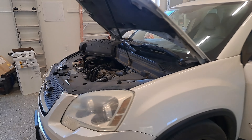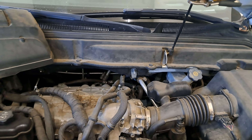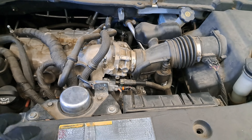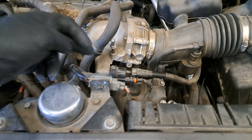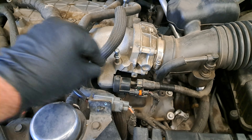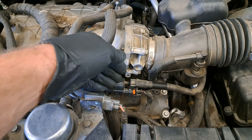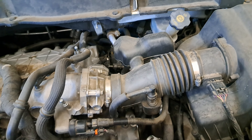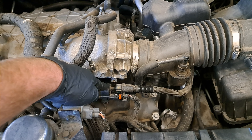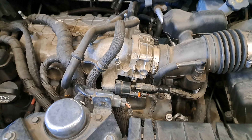P0496 is basically incorrect purge flow. Right here you get your purge solenoid and valve, attached to the intake. This is vacuum trying to suck through this valve - when the valve is off it should be sealed. This hose goes all the way back down to the charcoal canister. What the code is saying is while it's running and the purge valve is not commanded on, it still senses some amount of purge flowing. It's really common.